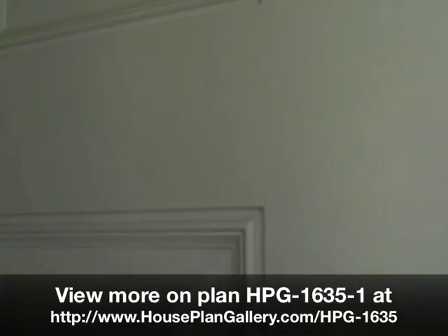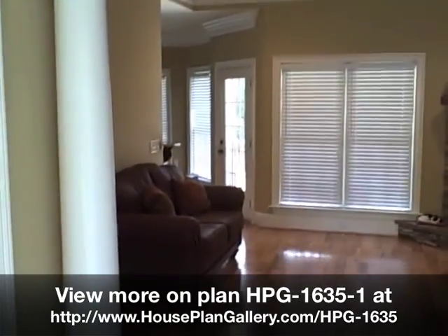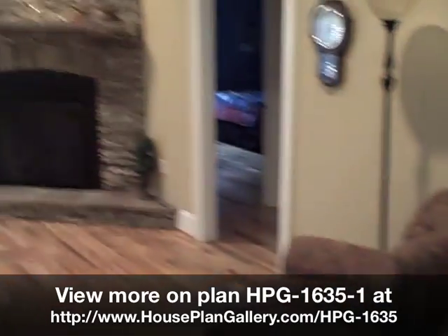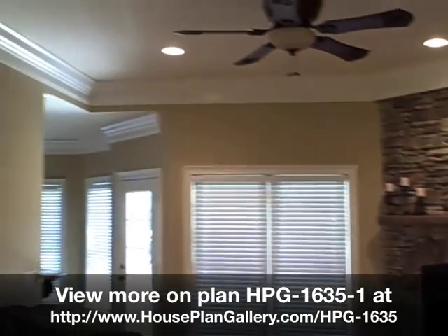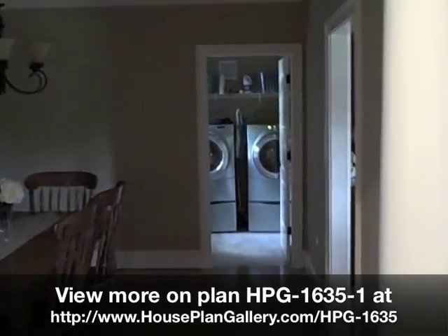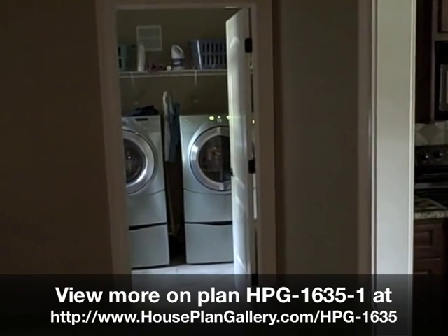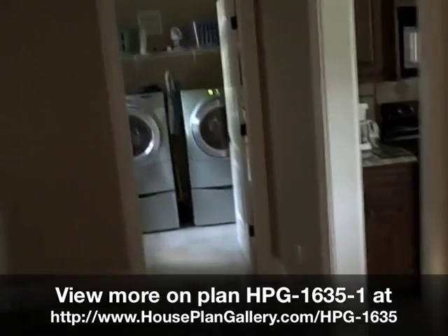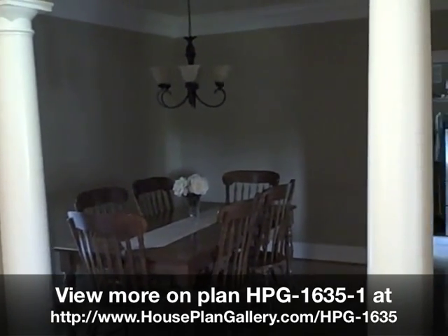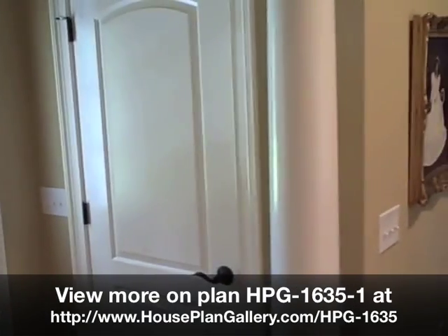Coming in the front door — the room straight ahead is the laundry room. It was supposed to be a storage room accessible from the garage, but we made that into an actual laundry room instead. We also split the closet from the dining room and made a coat closet here in the foyer.